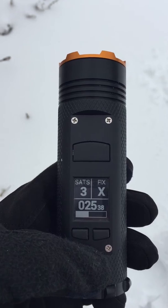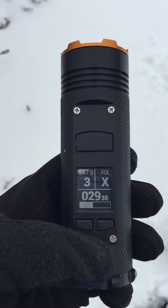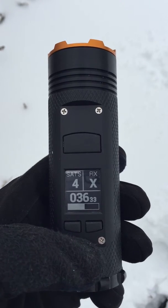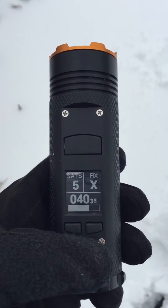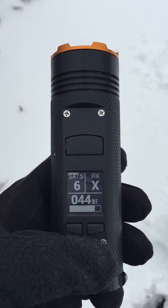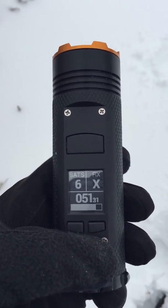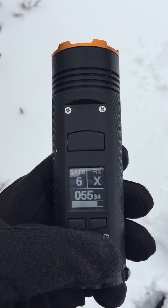So I'm going to sit here — we're seeing three satellites and the bottom bar indicates the signal strength we're getting from all of the satellites. Usually when I hit about five or six satellites with good signal strength, I'm able to get a 3D fix. So it should happen any second now.